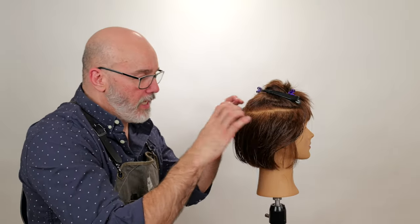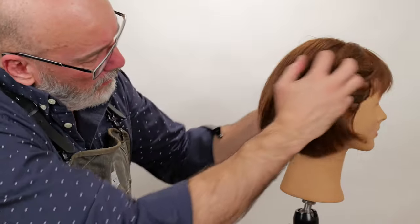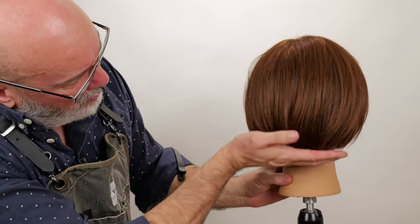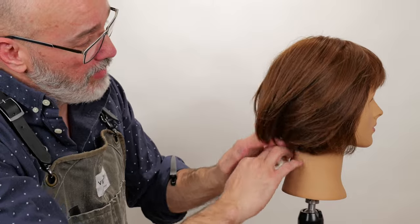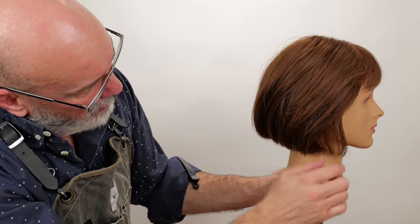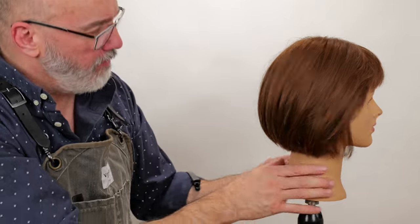Now we've finished our second tier of channel texturizing. Let's blow this dry and compare it to the previous two. The texture is starting to pop through, but we still have a nice solid shape. It's probably beveled the line and given it a little more appearance of graduation. The biggest difference I can see is that when I run my fingers through it, you start to see separation internally, whereas before you only saw separation on the very tips.